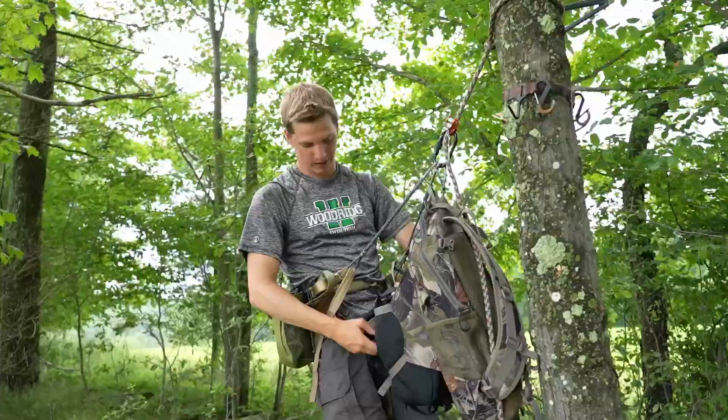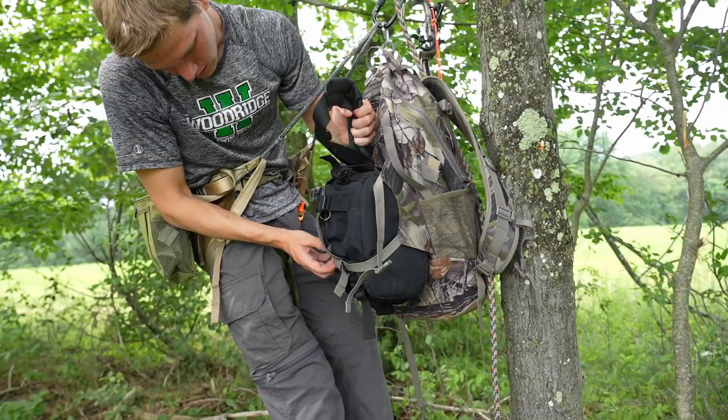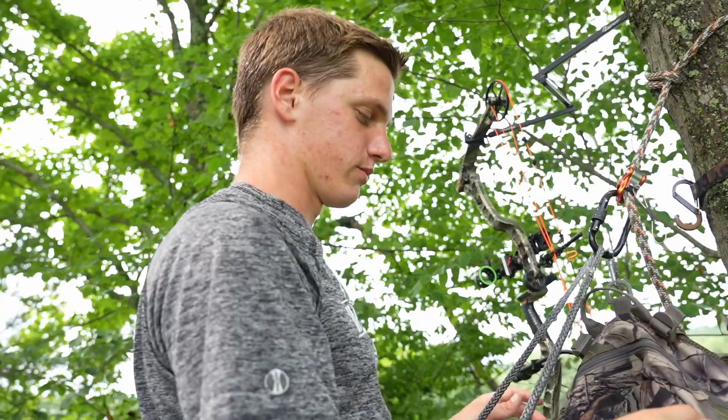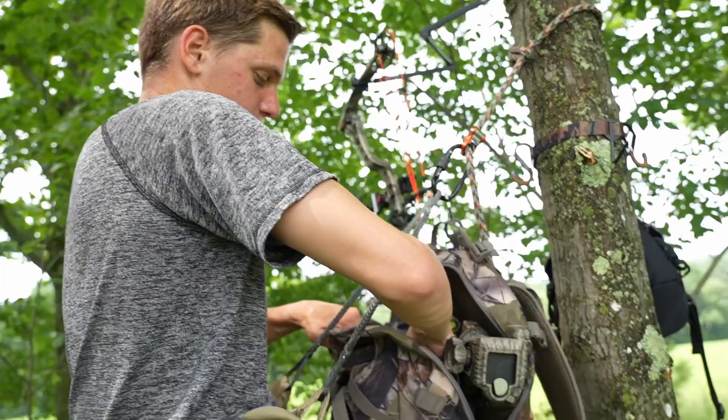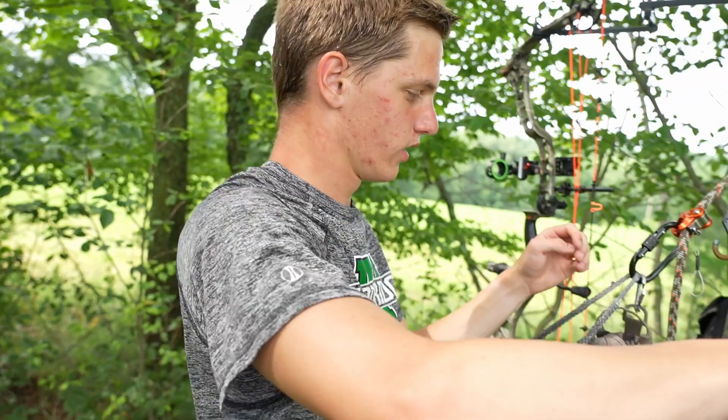I'm going to take off my camera bag from my backpack — it's in the front, so it's nice and accessible. This gets hung on the back side of the tree, just so it's out of the way when I'm trying to get my camera gear on. Now that it's open, I'm able to come in and grab my camera arm base. This is a non-hunting scenario, so I'm going to be a little bit louder — when I'm actually hunting I'm more careful with the sound I make. This goes on the tree, lean into it.